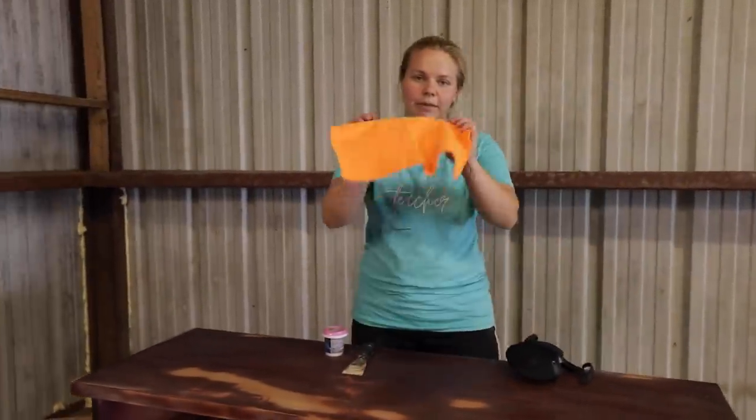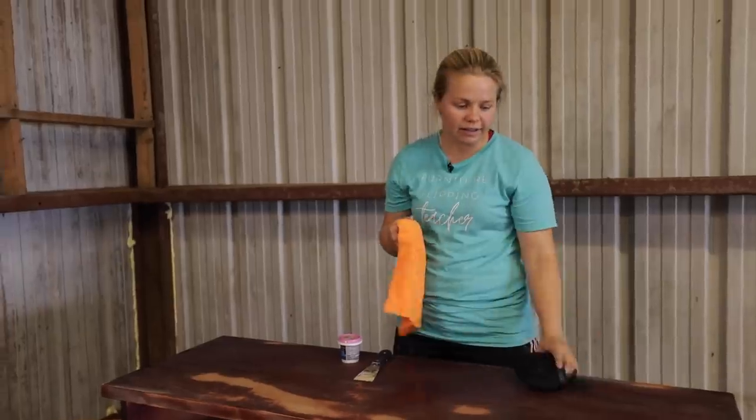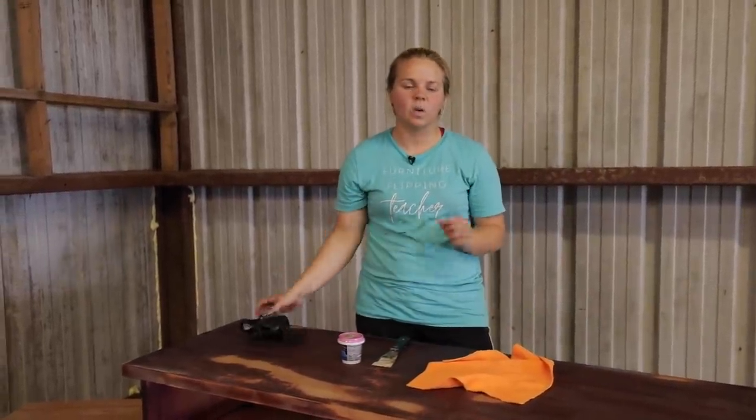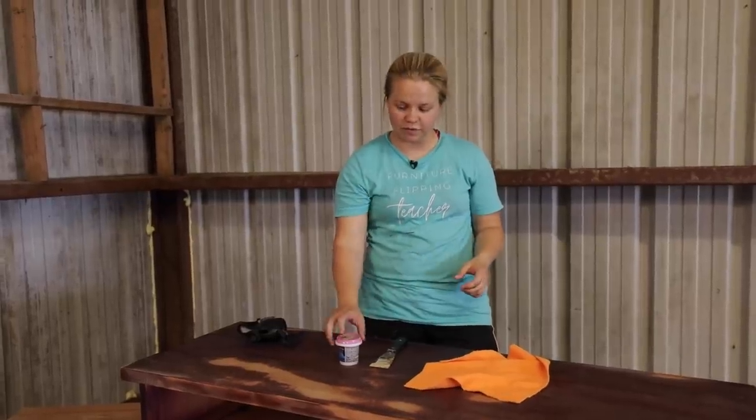I'm going to take my microfiber cloth and get all that dust away, and then there are just a few gouges and corners that I've got to fix with my wood filler.